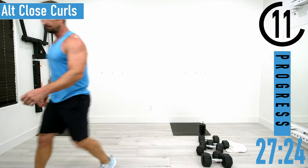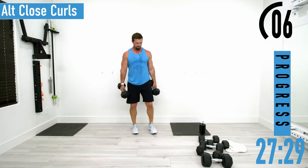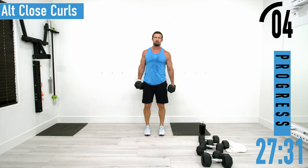I'm going to go up in weight and grab some 30s — before long I'm going to pull out my whole dumbbell rack. Here we go, alternating close curls.